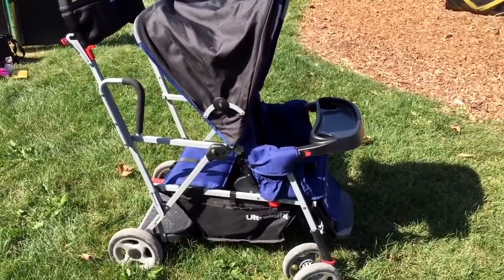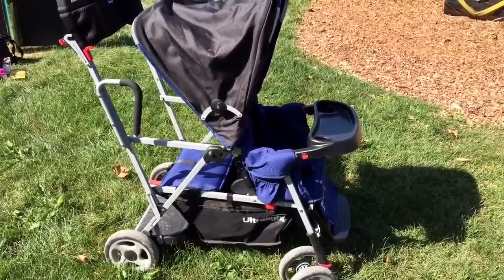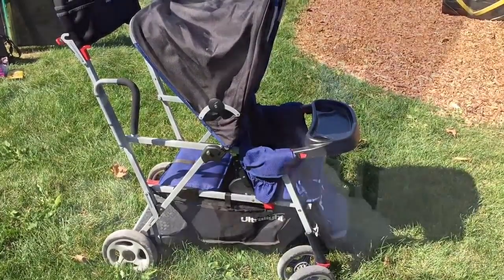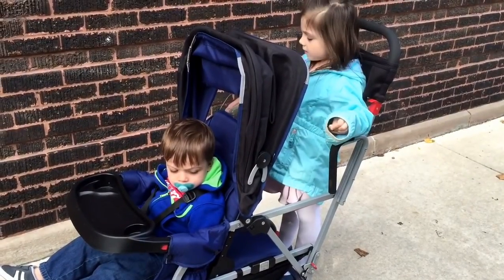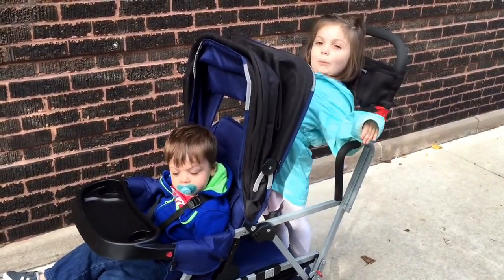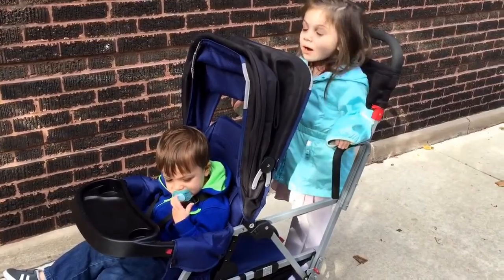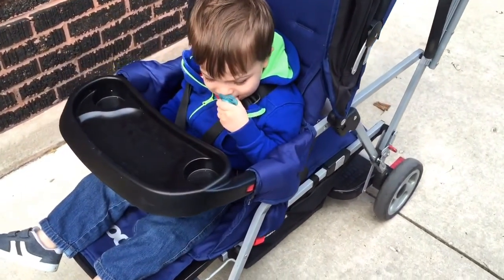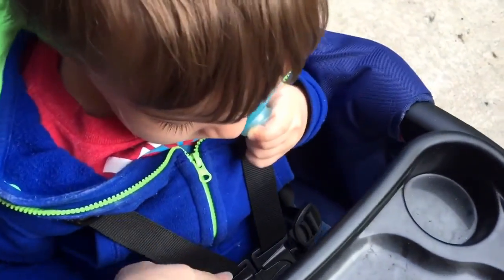We had very specific needs when I picked out the stroller. Living in the city, we needed something we could easily maneuver through crowds — something slim, which is why I wanted a tandem. We ride the bus and the L, so I needed something that would work well with that, fitting through doorways and going into different stores. We also live on the second floor, so I needed a stroller I could easily carry up two flights of stairs. This one weighs 25.9 pounds, so it's definitely not super light, but I am able to carry it.